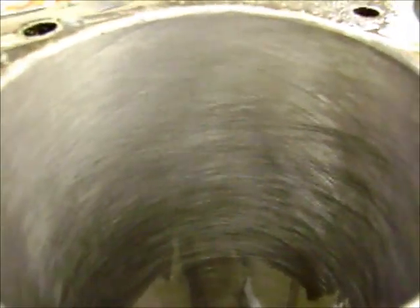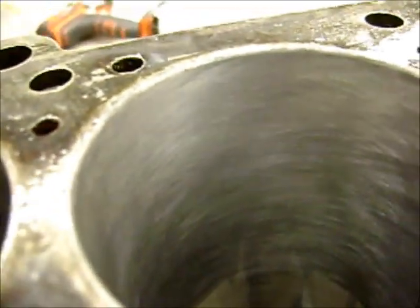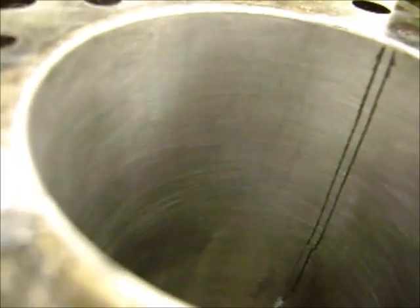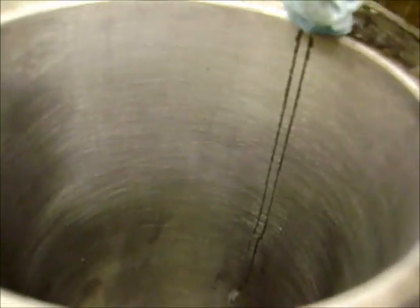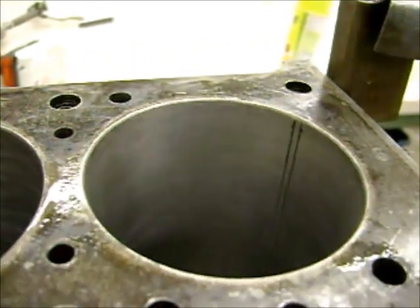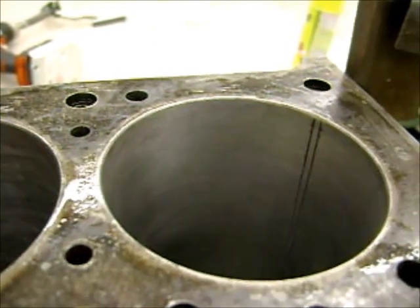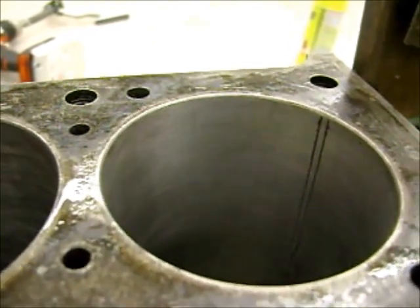Not sure how visible that is on the camera, but we want to have a notable angle. Let's go over to one that a student did. Not bad — some of it looks pretty good, but it looks like he was inconsistent in the stroke. And if you look over here, they stopped the hone and then dragged it all the way up the cylinder. So congratulations — you just ruined all of your work. Now you've got to do it again.